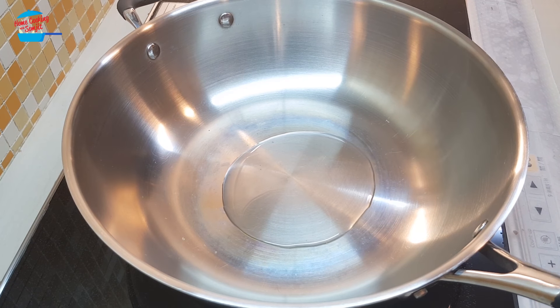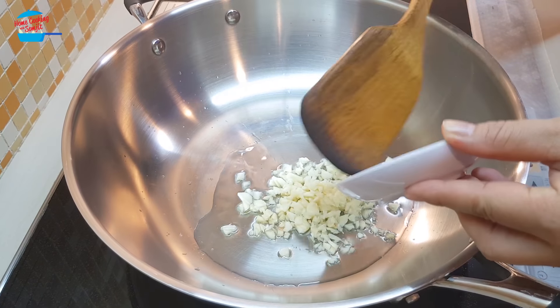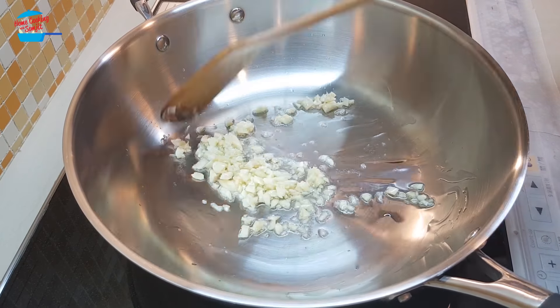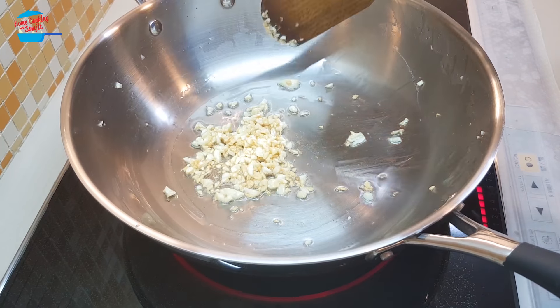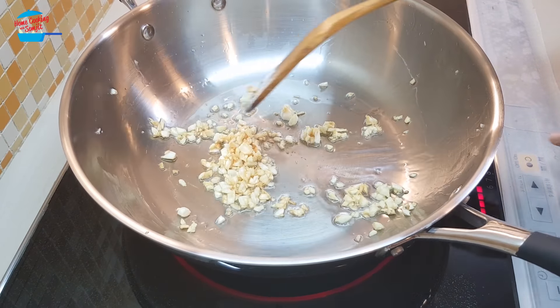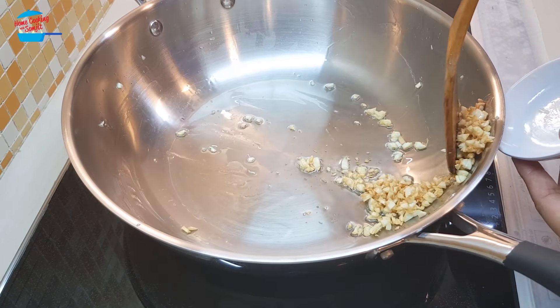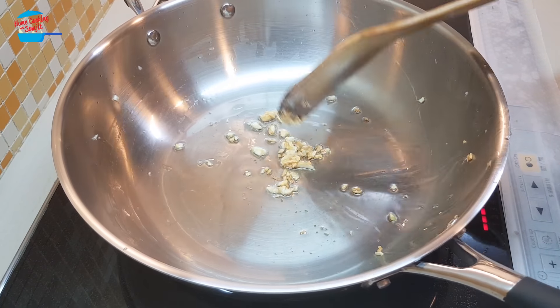Put in about 2 tbsp of cooking oil. I'll fry the garlic first. We'll fry the garlic until it turns light brown. Garlic is brown and I'm going to remove it from the pan first, leaving some of the garlic in the pan.